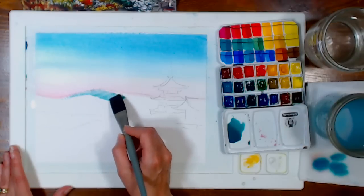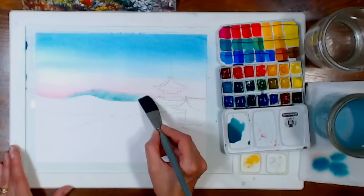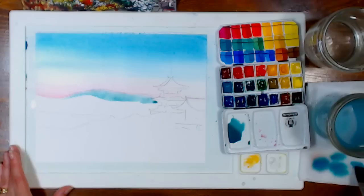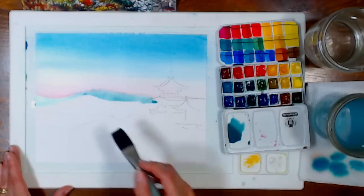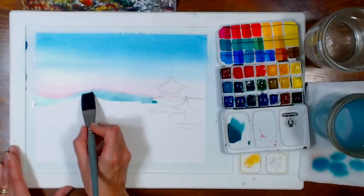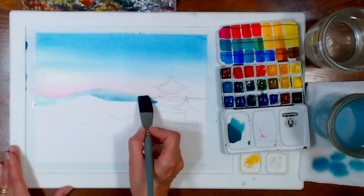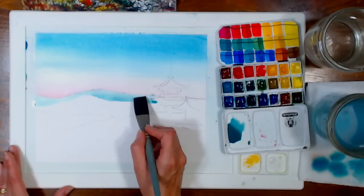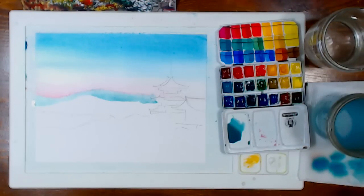Now I'm going to paint in the mountain in the background. Someone asked about Arches paper: it is double-sided — the texture is usually a little bit rougher on the back side, but it is sized internally and externally on both sides, so yes you can paint on the back after removing it from a block. Just watch out for puddles.